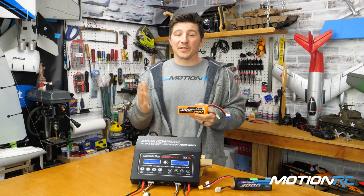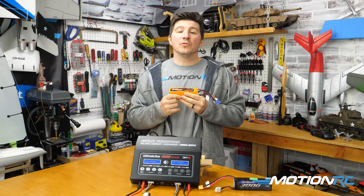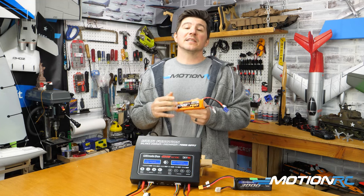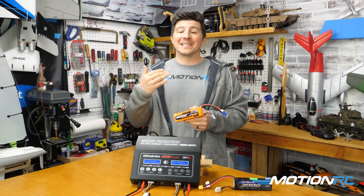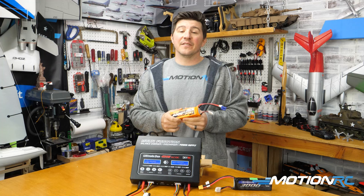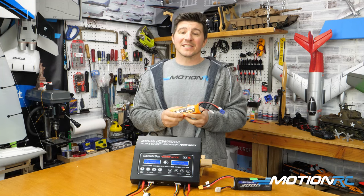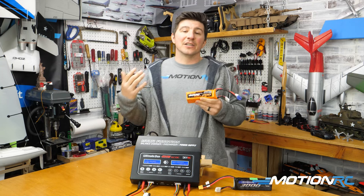It's not perfect science, but 3.8 is about the perfect storage charge. And why do we do that? If you store a battery over time when it's fully charged, you're going to experience battery degradation. That can happen pretty rapidly — over the course of maybe a day or two days — by leaving a battery sitting around fully charged. Then we could start seeing that swelling happen and puffiness.